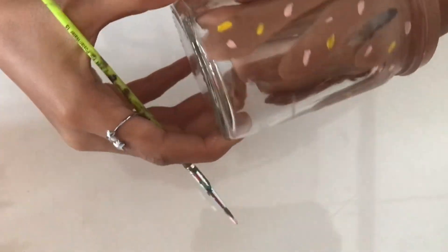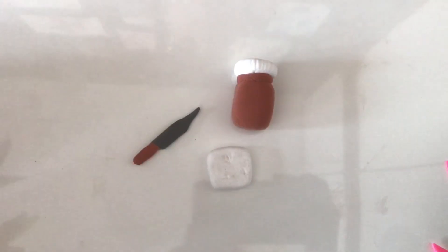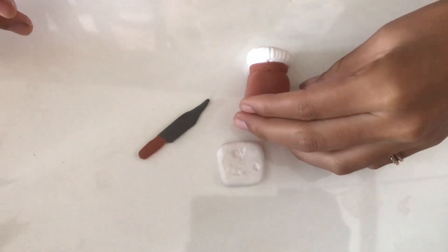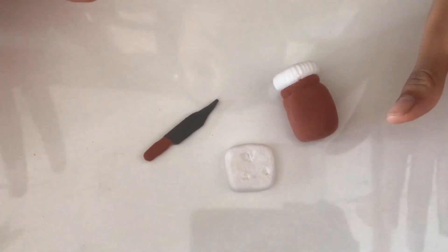Now I have painted the whole jar. Here are all the things we have made — they are dried and they look really pretty.